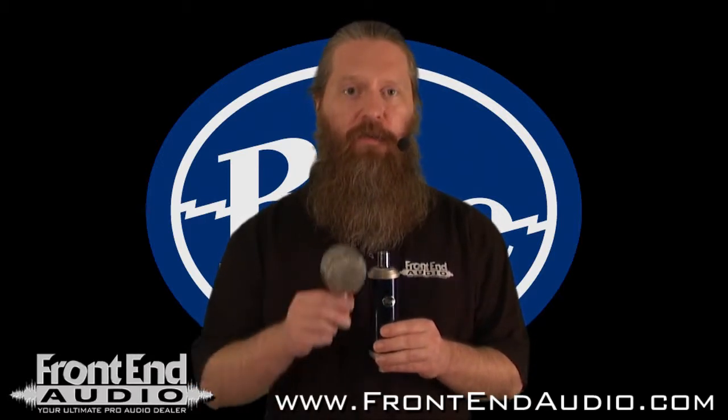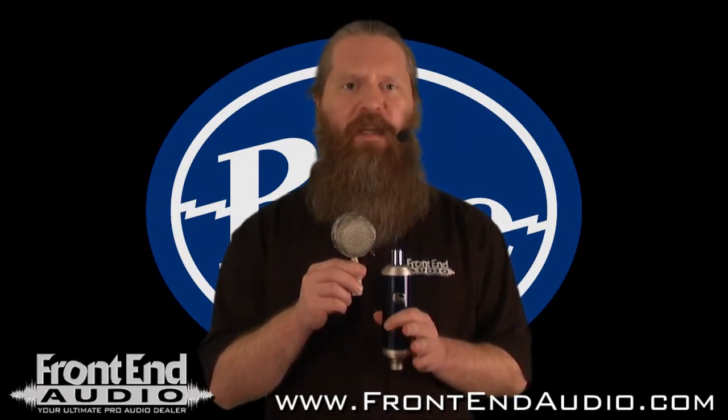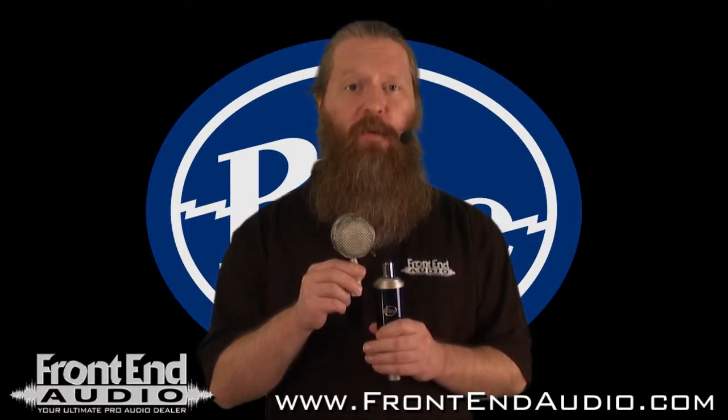The Bottle Rocket Stage 2 does include the B8 capsule, and this is their general purpose capsule. It's got a very clear, clean, open top end, present low end, and very balanced mid-range, making it ideal for most recording situations.